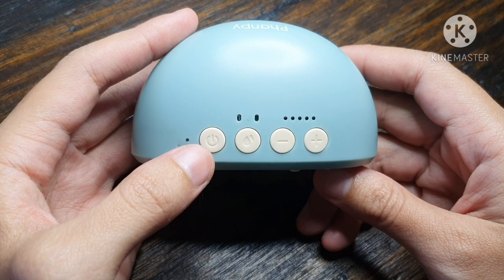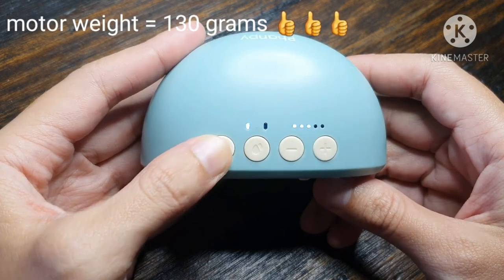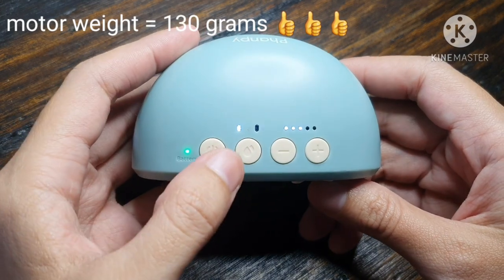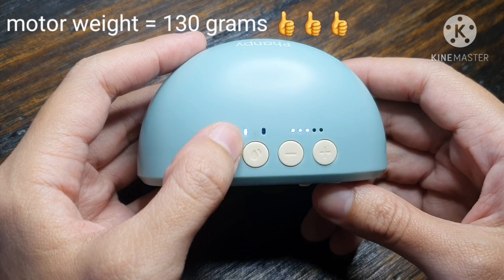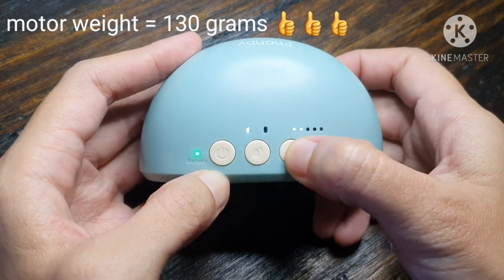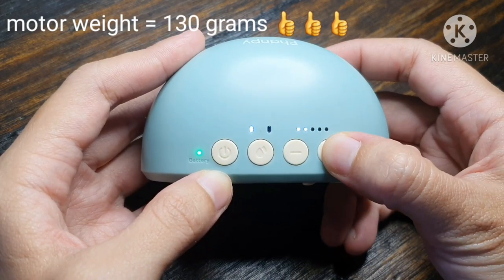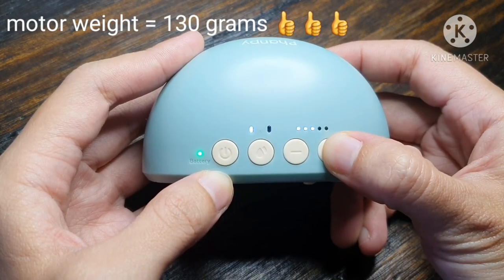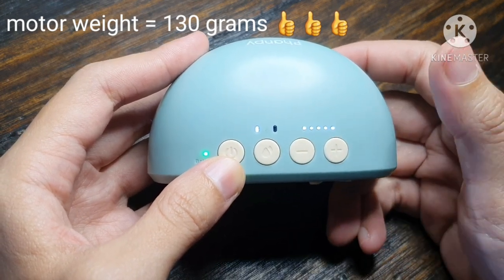Kapag i-on ito, press for 2 seconds — 1, 2. On na siya. Naka-stimulation mode na siya, for massage mode. Naka-level 3. So ito yung level 1, level 2, level 3, level 4, and level 5.